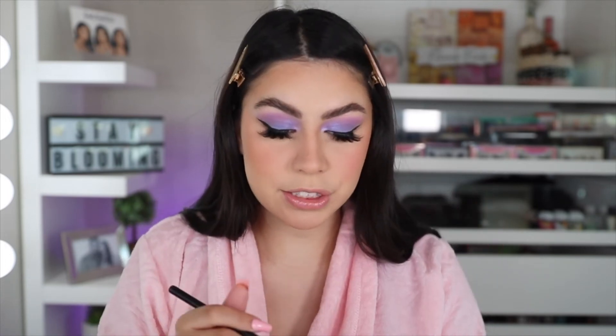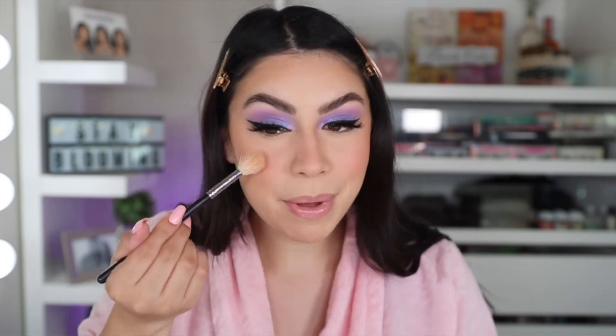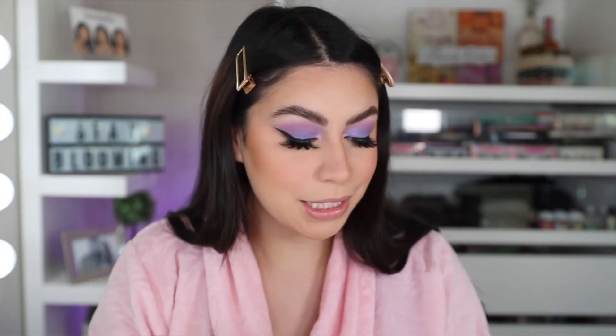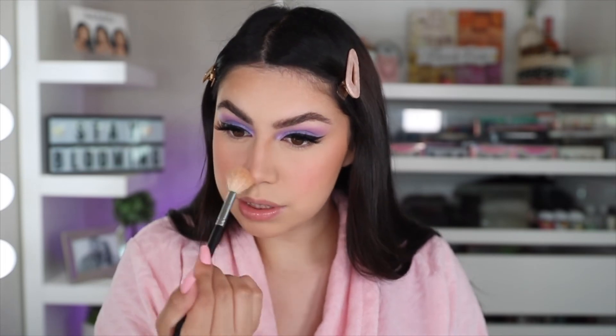While we let that set a little bit, I'm going to go in with my 24-Hour Brow Setter by Benefit to comb these brows out. So for some highlight, I'm going in with my MAC Oh Darling Highlight — this is like my ride or die. It gives me a nice glow without looking like I have hella highlighter, just a nice subtle glow. Then I'm going to go in and spray some more setting spray.